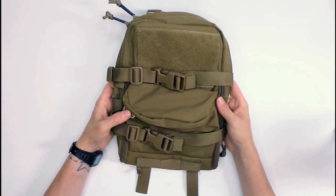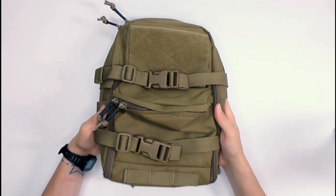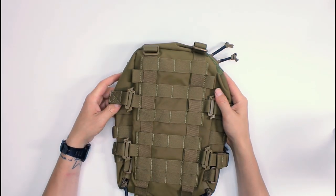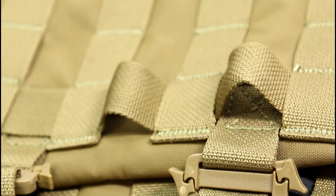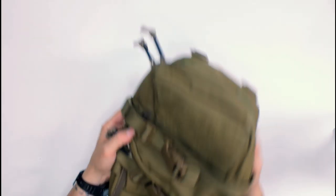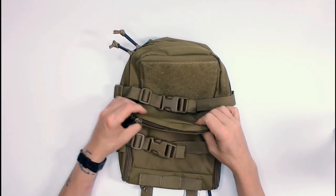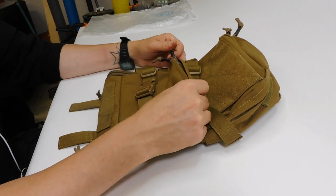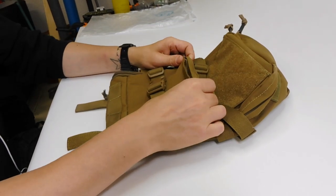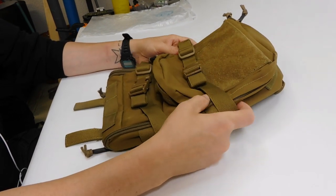Externally it looks pretty much just like a Minimap. It's a very small form factor bag that attaches to a plate carrier via MOLLE on the back, or you can attach straps to make it a standalone pack. It's made of Cordura fabric — I'm not sure whether it's 1000D or 500D, but it seems pretty heavy duty. There's a very silky smooth feel to the fabric. It's very nice.